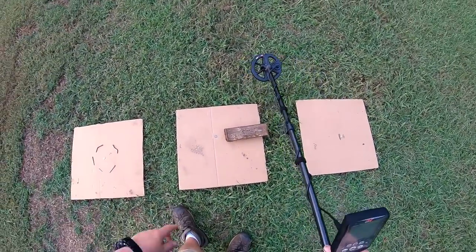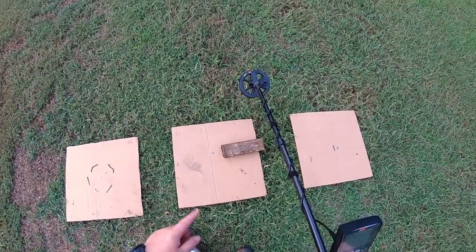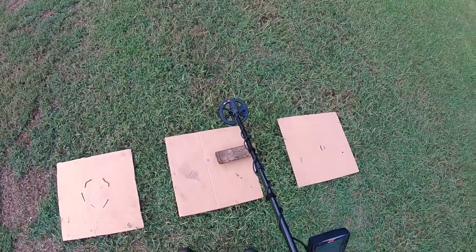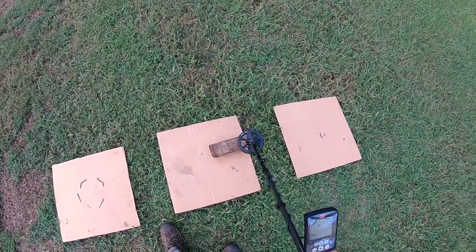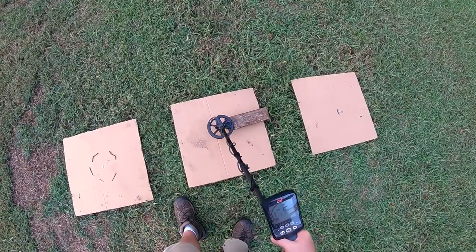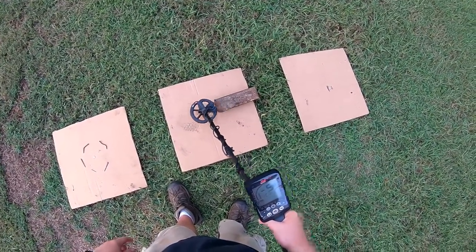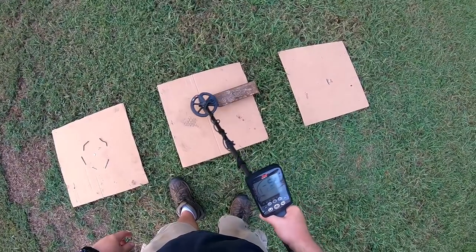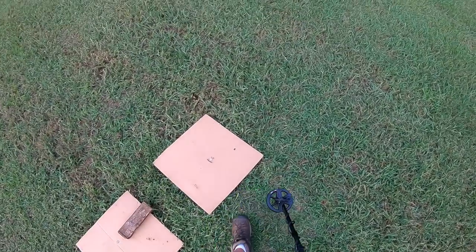On the second test, we've got a nail elevated about an inch and a half above a mercury dime. With the way it's situated now, the 11-inch coil would no longer pick up the dime, even though it was falsing on the nail just a little bit. So here we go with the 6-inch coil. So that one's a draw — either coil will pick it up.